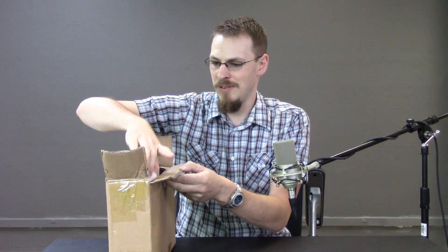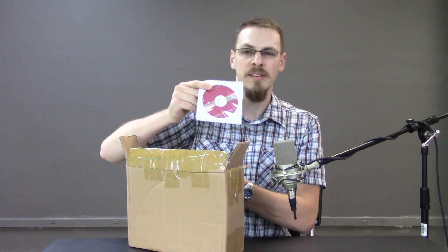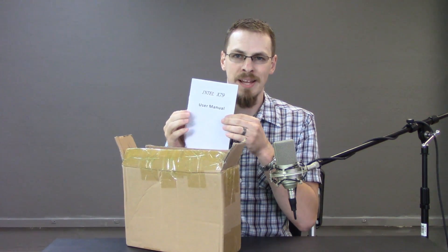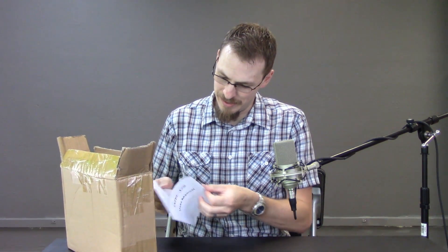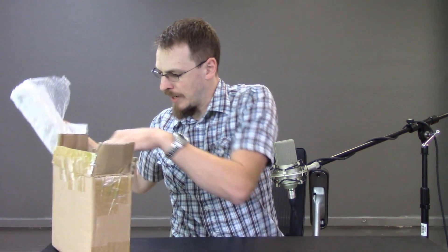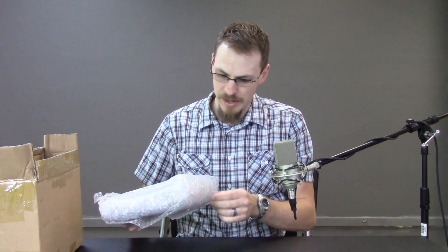One piece of packing foam, two pieces of packing foam. We've got a driver disc — that's awesome. An Intel X79 user manual; I doubt Intel had anything to do with this. We got an I/O shield and one SATA cable — oh, it's right angle, we might use that. I'm assuming in this mess of bubble wrap is our actual motherboard.